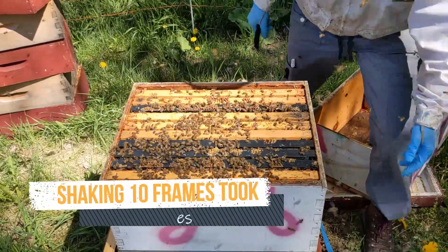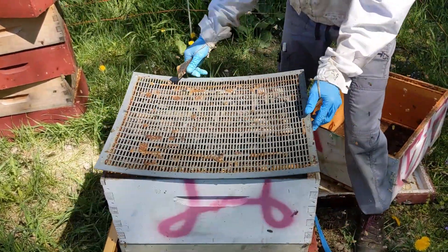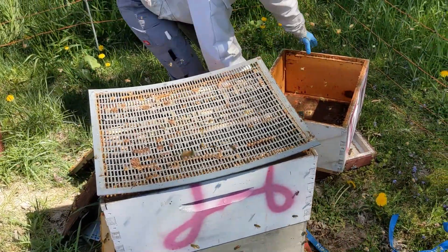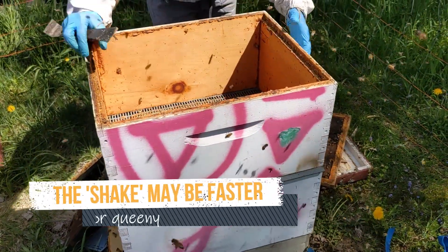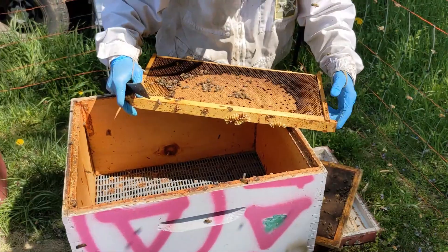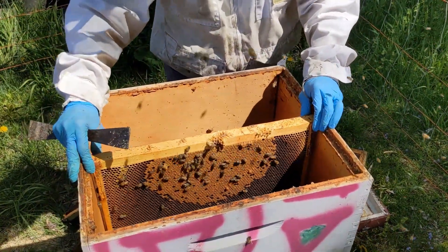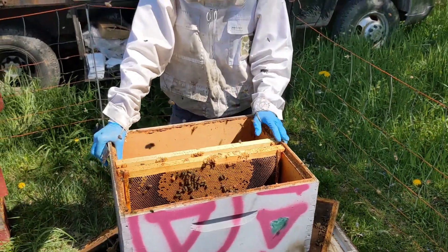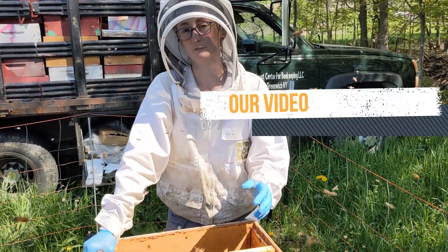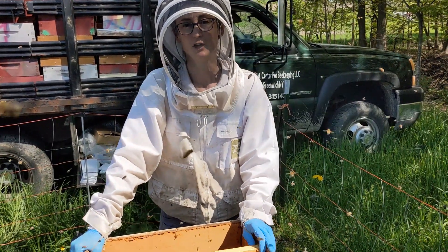So I'm going to put a queen excluder on. Now this box is going to be the first of a few supers. When the brood emerges from the cells, they will have empty cells there to put nectar in. That's a quick way to get your queen below a queen excluder without being good at finding a queen — you just have to be able to do that shake ten times.